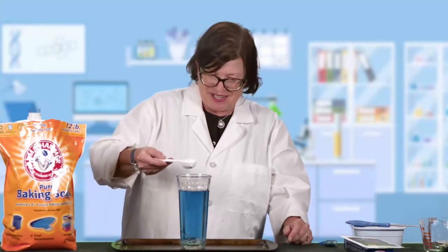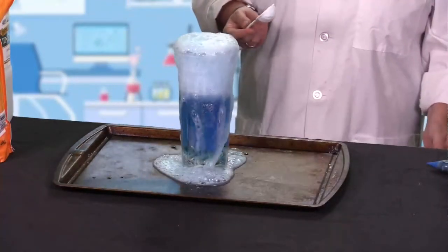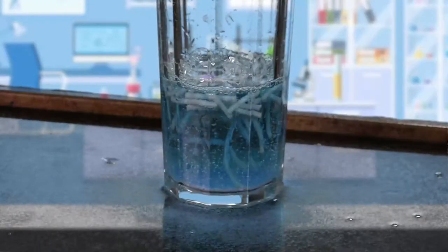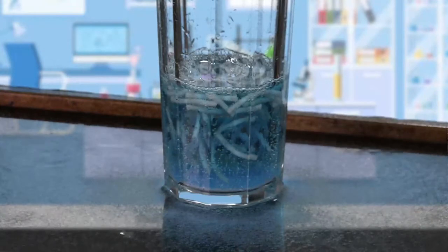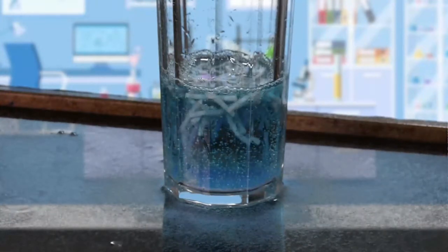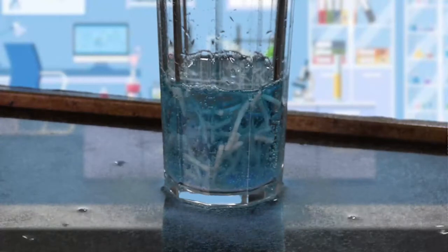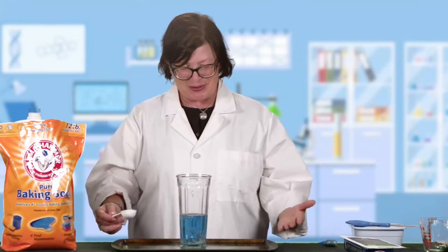So let's see — we're going to add this and see what happens. And there you have it! I hope yours worked as well as mine did, and I hope it didn't take you too long to figure out the right combination to get it to go. Once your noodles stop dancing, you can always add another scoop of baking soda and it will start again. Thank you so much for joining me this summer, and we will see you this fall for more episodes of Random Acts of Science.